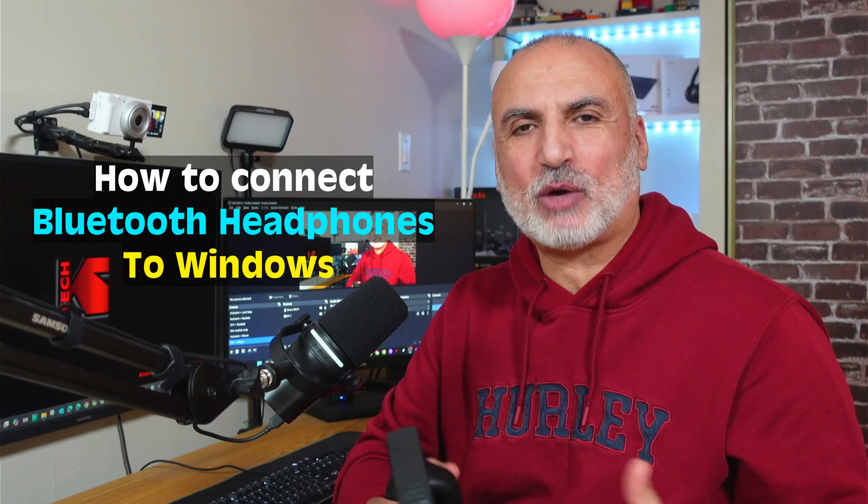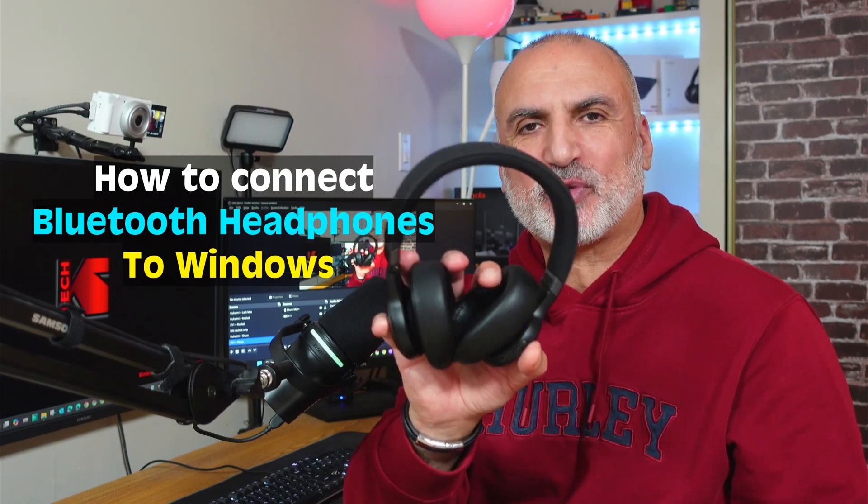Hi everyone, in this one-minute guide I want to show you how to connect your Bluetooth headphones to your Windows PC. I'm using Windows 11 here, but the instructions will also apply to Windows 10. I'm using the JBL Live 770 NC Bluetooth headphones, but the instructions will also apply to other Bluetooth headphones.